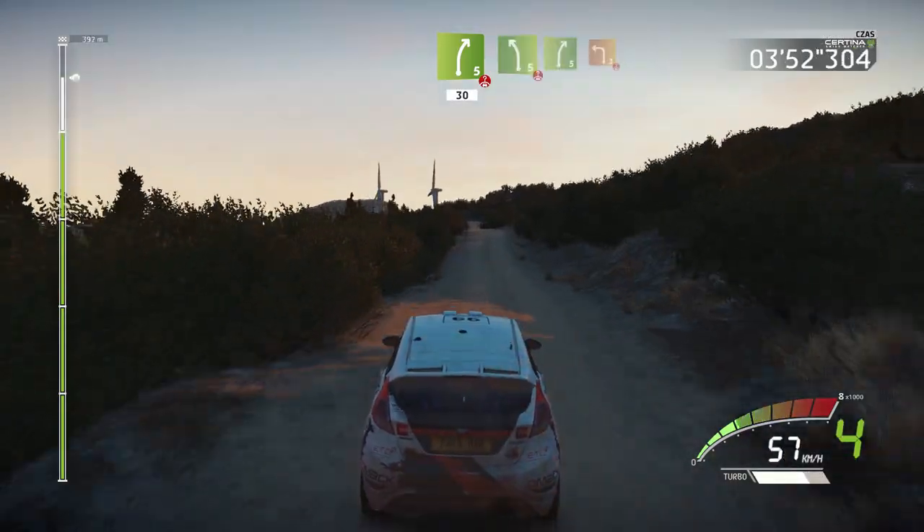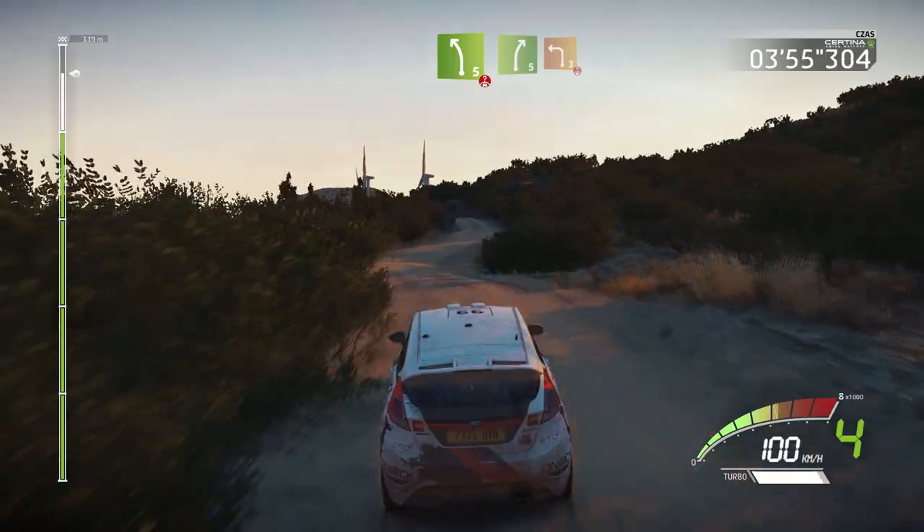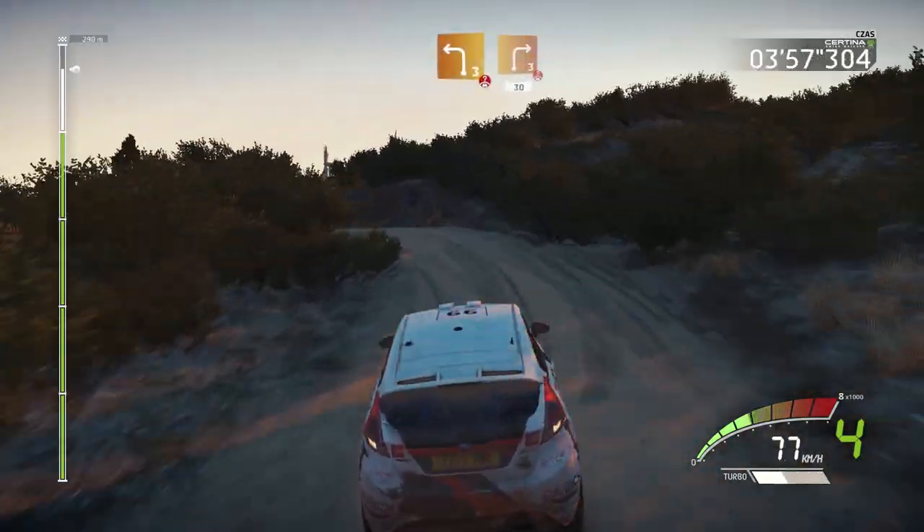Left 5, over crest, into right 5, and left 3, over crest, and right 3, over crest, keep in, 30.